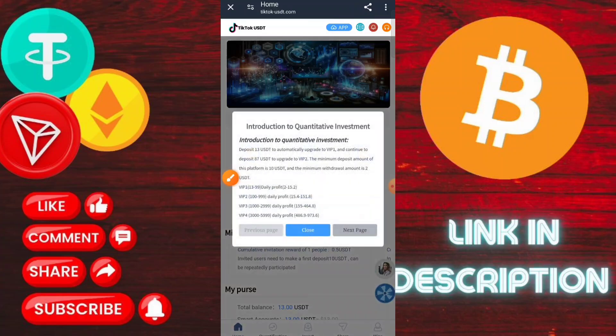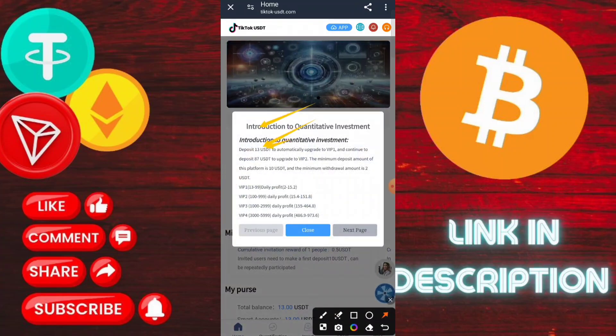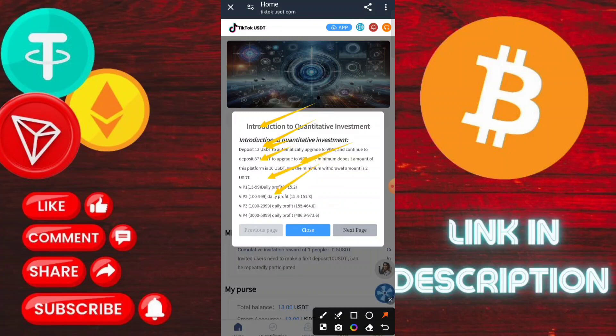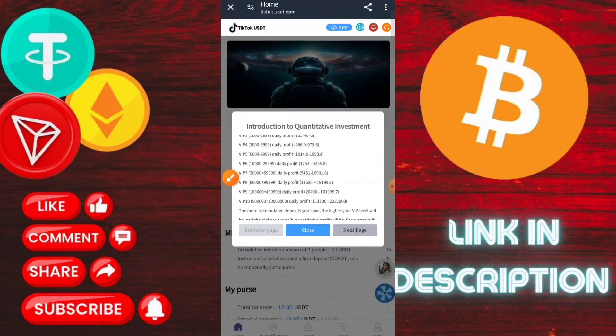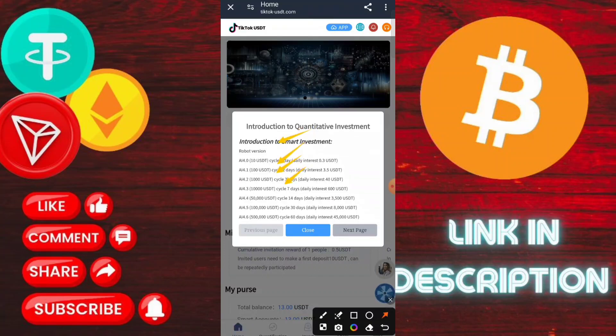After registration you get a free $90 sign-up bonus. VIP one investment is a minimum $10 — complete the tasks and you can withdraw USD. If you invest on VIP 2, you need to complete five order tasks and you can withdraw $13 daily. You can also check VIP 3 and all the VIP tiers.